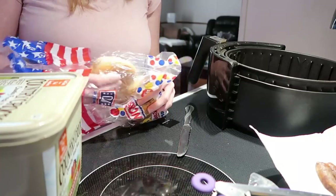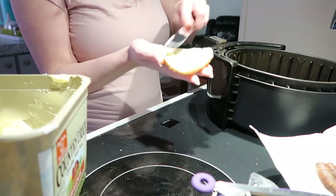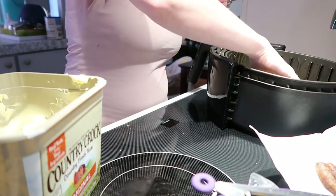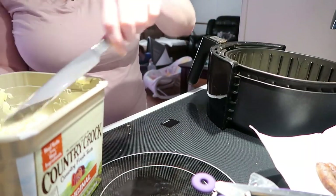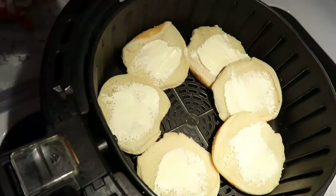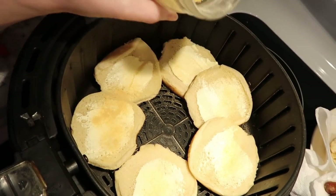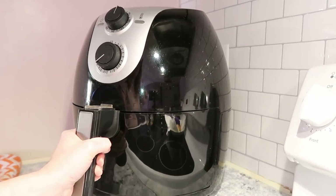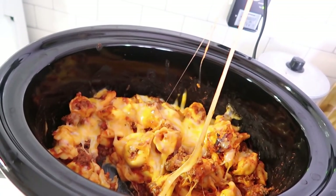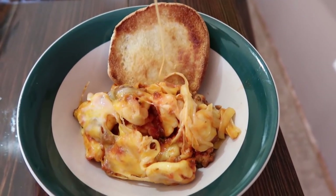To go with the tortellini, we had some hamburger buns in the freezer, so I spread a little butter on each slice, sprinkled some garlic powder, and put them in the air fryer for about five to ten minutes until toasty. It was really easy and the kids really enjoyed it. The tortellini does have cheese inside it already, so you could totally skip the cheese on top.